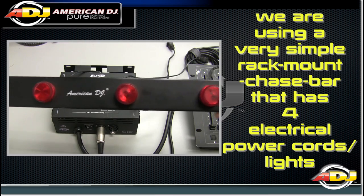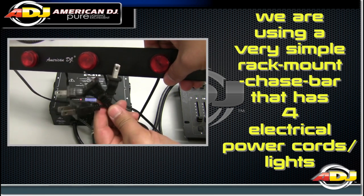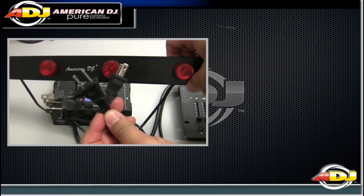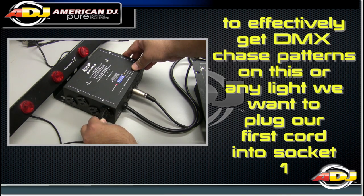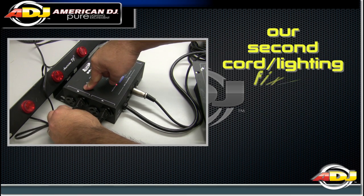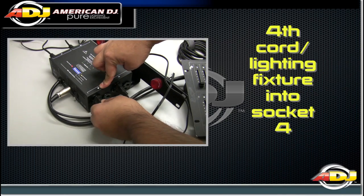Here we are using a very simple rack mount chase bar that has 4 electrical power cords for each light. To effectively get DMX chase patterns on this or any light, we want to plug our first cord into socket 1, our second cord into socket 2, our third cord into socket 3, and our fourth cord into socket 4.